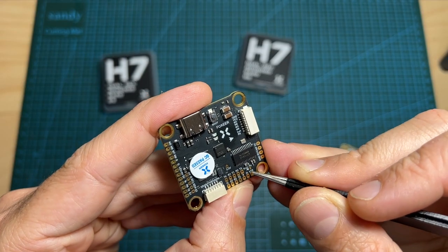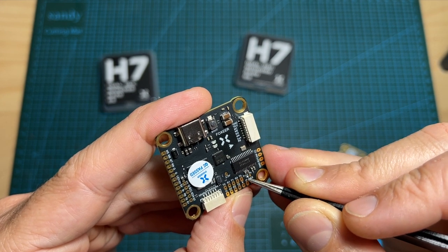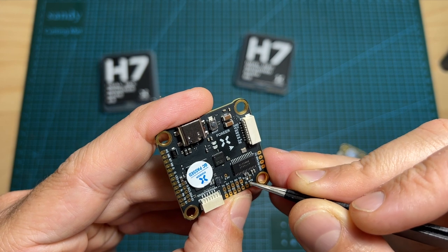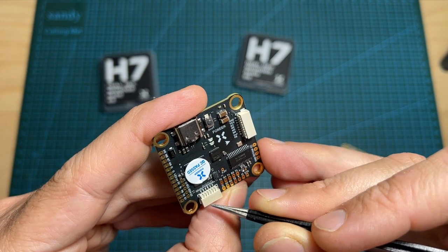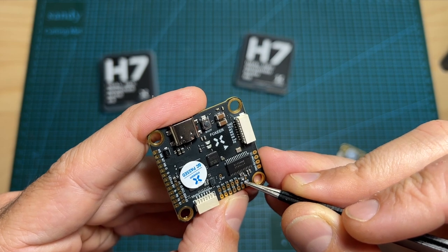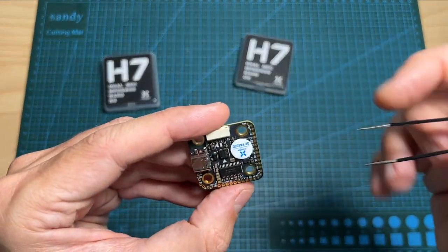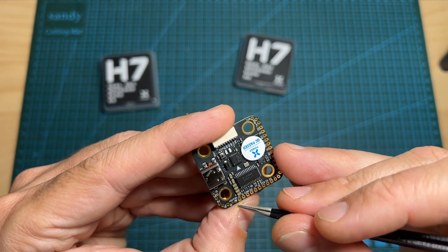You should note that on both flight controllers, you'll be able to switch between 5V and 10V for the power that is going to be provided to the VTX. On the full-sized flight controller the default option is 10V, whereas on the mini version the default option is 5V.